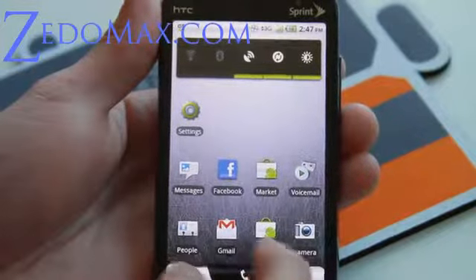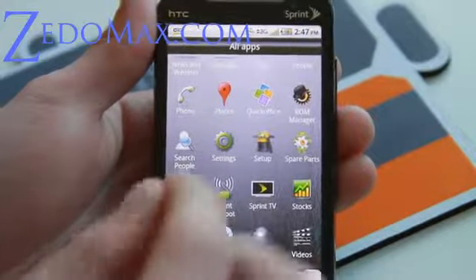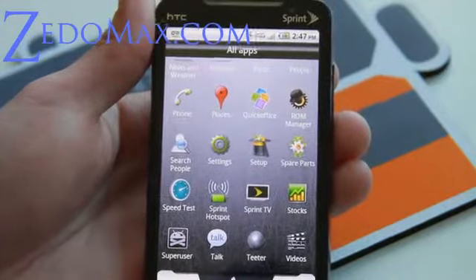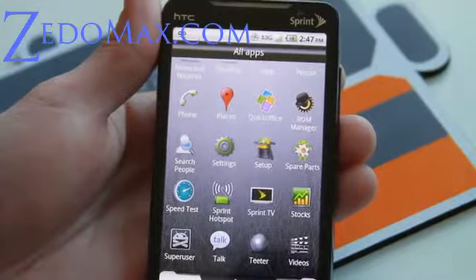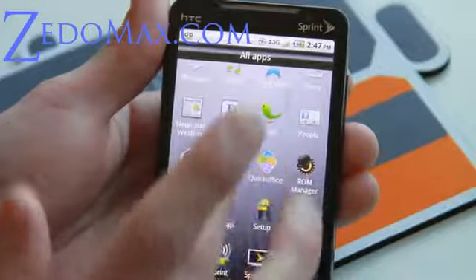But this one is awesome. It has Sprint TV and Sprint Hotspot, which is hacked so you can actually use it without paying for it. The Sprint Hotspot works, which is better than the free wifi version because this is actual real wifi, not ad hoc, so you can connect your iPod or iPad or whatever.